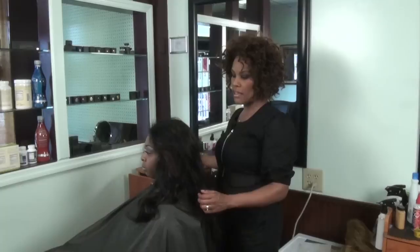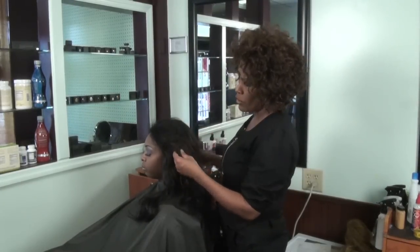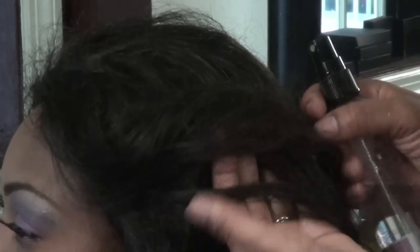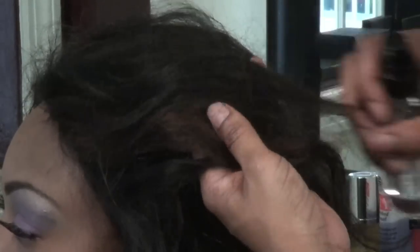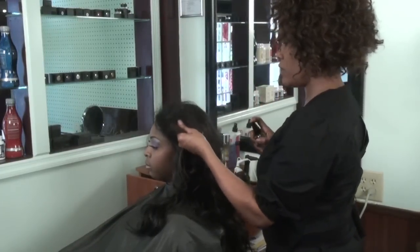We're going to take a light mist spray that is oil free, and I'm going to apply it where, as you can see, the hair is really frizzy here. We're going to apply a light sheen that's oil free, and especially designed for your lace front wigs.